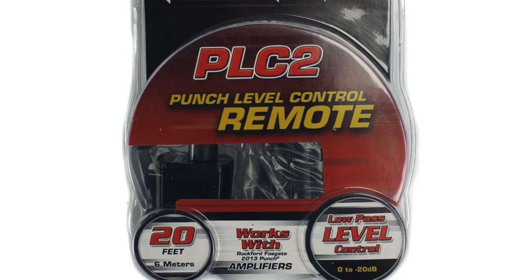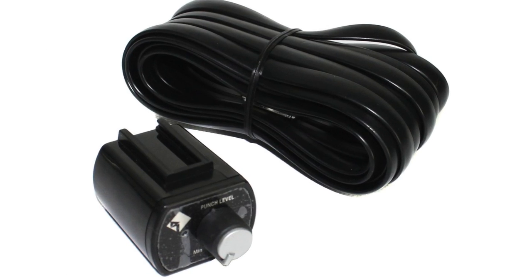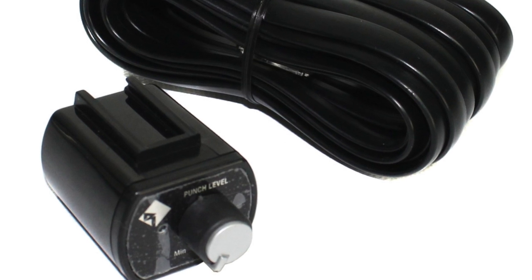The package comes with a remote knob, cable, and mounting hardware. This remote is compatible with compact punch amplifiers from 2013 and on.